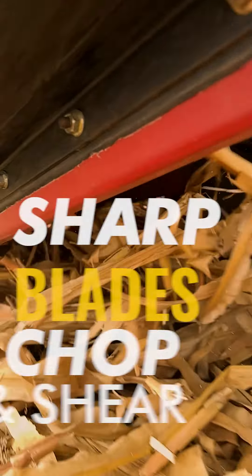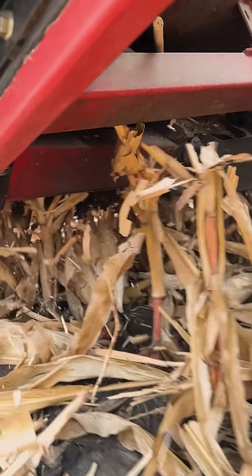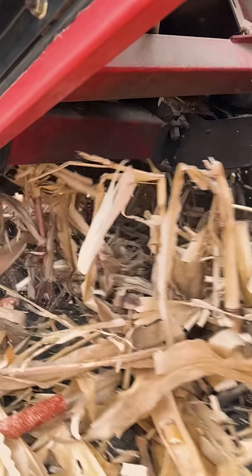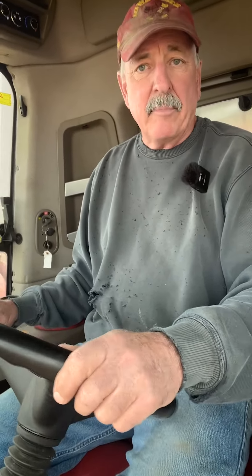You can set this up to run at the speed you want with the miles per hour you're driving. At the present time I am on manual — it's just running one particular speed — and it shreds the stalks pretty good even at five miles an hour.